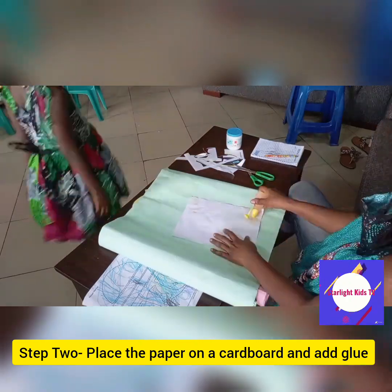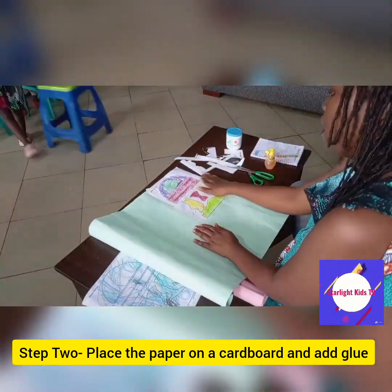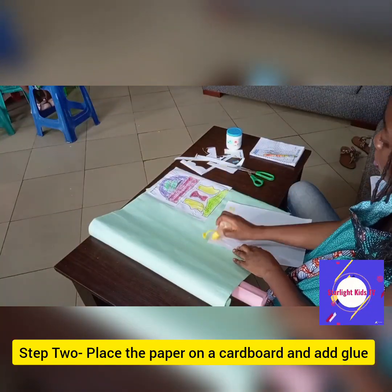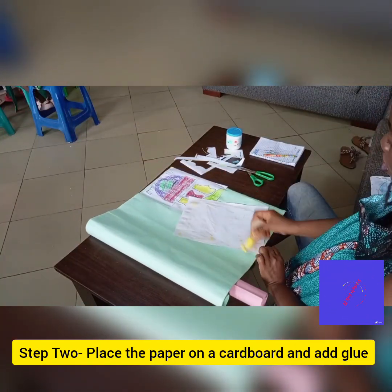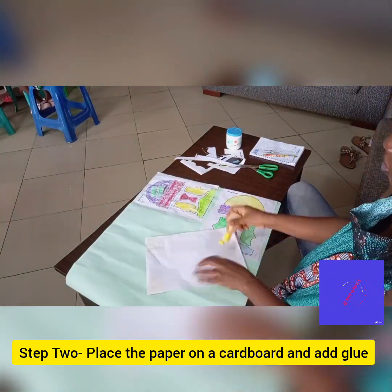Step two: place the paper on a cardboard and add glue to it. You gum it on all the edges at the back and then put it on your cardboard. You don't need a lot of cardboard for this — just a little cardboard for one printout will do.